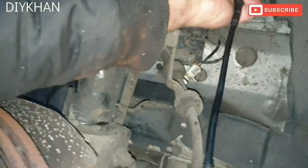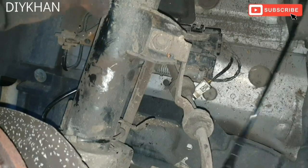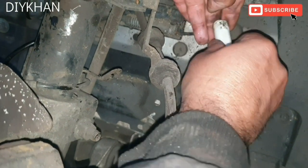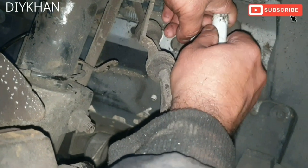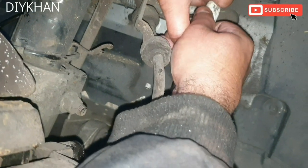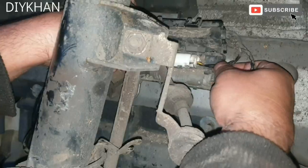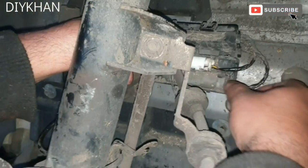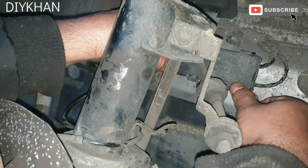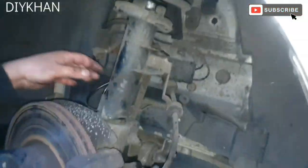Now fit the new brake wire sensor — we got it for £10 from our local shop. The way it fits in is like this. Push it all the way in. That's the connector nicely fitted. Then clip it in here, just like that, and push the cover back in. That's the cover in place.